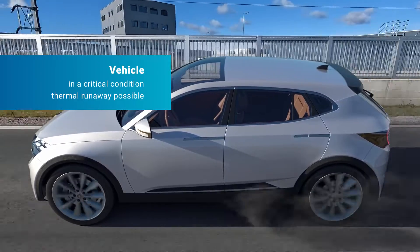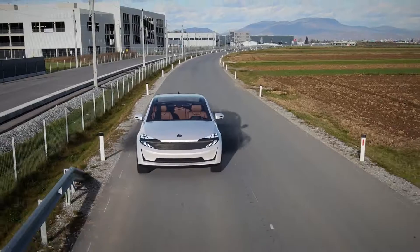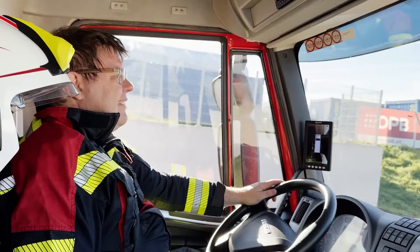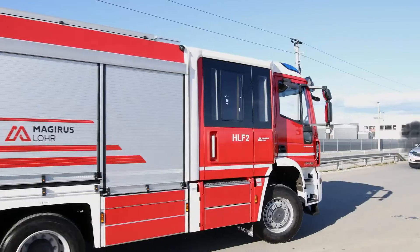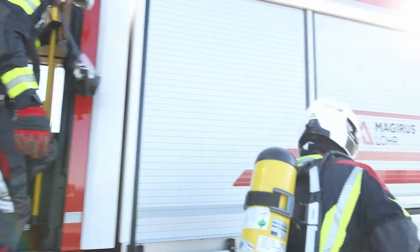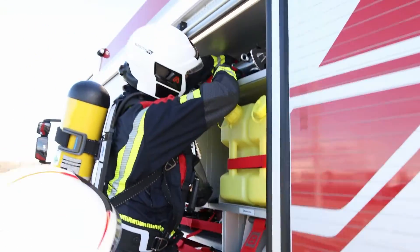The vehicle seems to be in a critical condition. The battery inside might be affected. The installation of AVL Stingray One is recommended in case of an increased thermal risk.